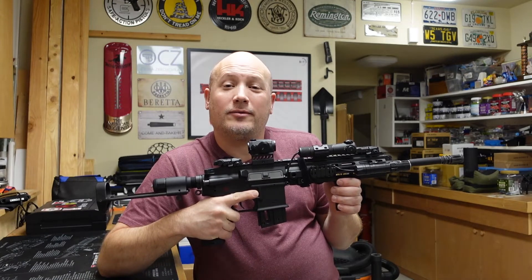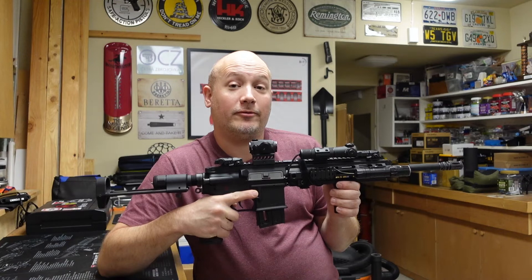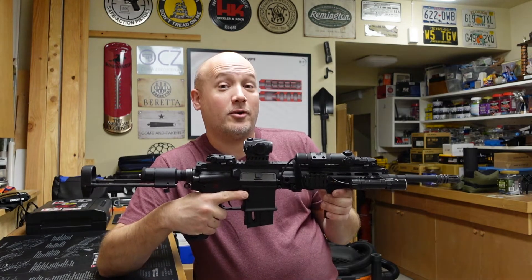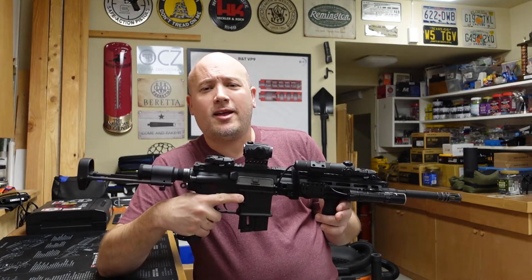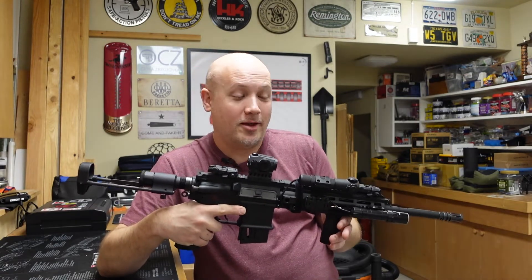Hey everybody, it's Jason from the Texas Gun Vault, and once again I'm coming to you with another From the Vault video. It's a little video series where I show off something from my personal collection, and many times it's something that is rare or valuable, or rare and valuable to me.